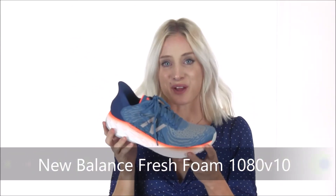Hey shoe shoppers, it's Flo here from Dodge Shoe Company showing you the Fresh Foam 1080 V10 from New Balance. Premium cushioning, lightweight flexibility, and cutting-edge comfort come together in this neutral trainer you'll be sure to reach for run after run.